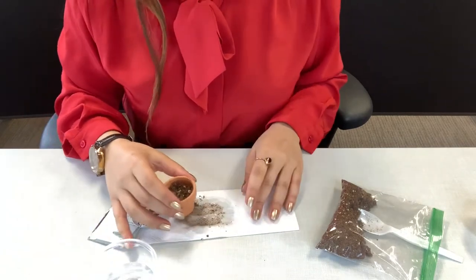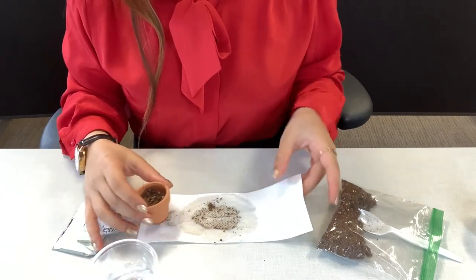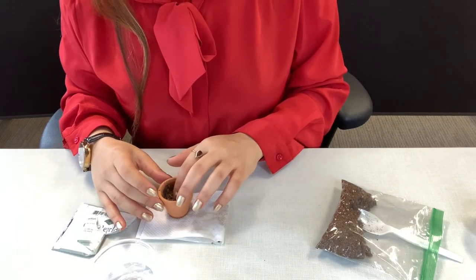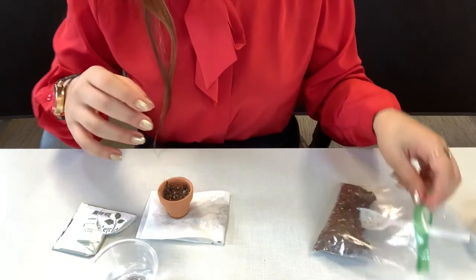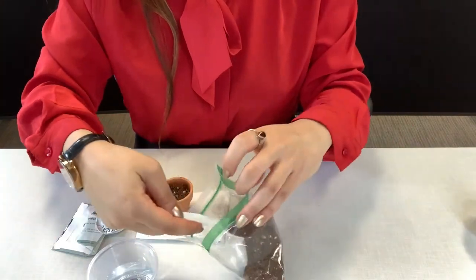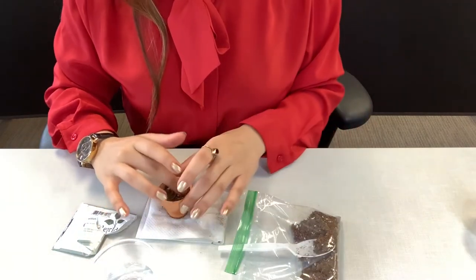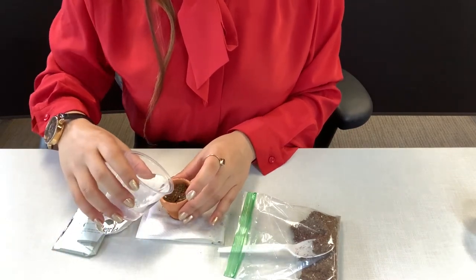And that's where your tissue comes in handy. Then you're going to put a little bit more soil to cover up your seeds, and a little bit more water.